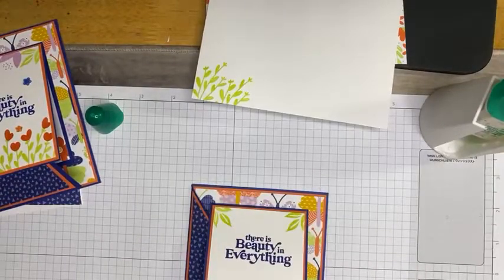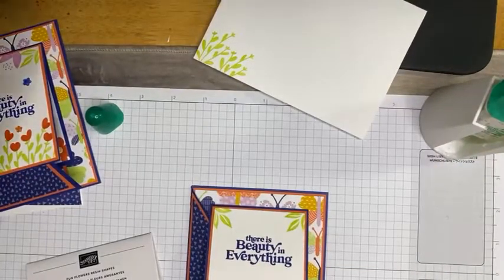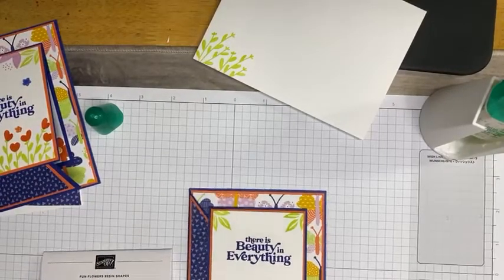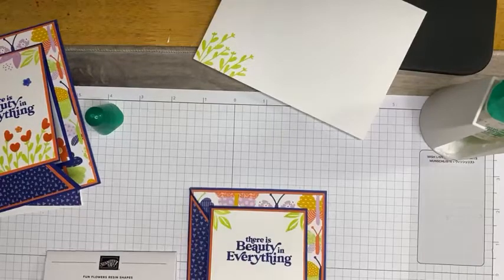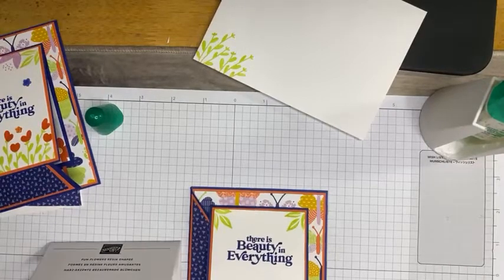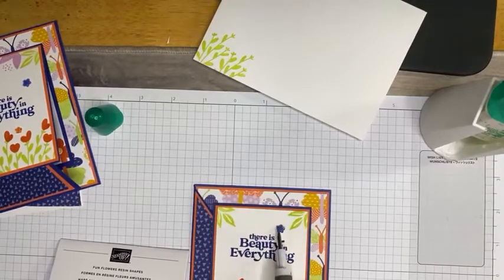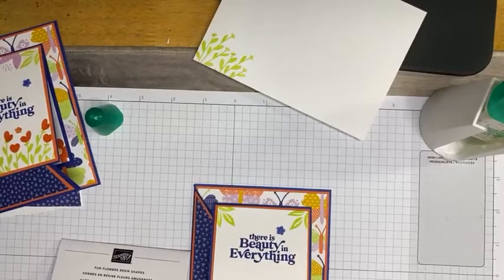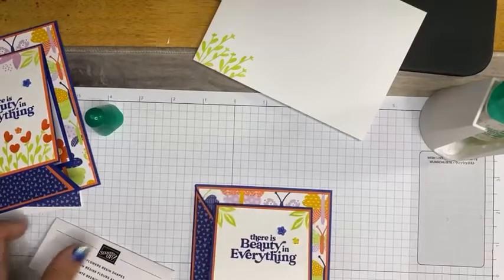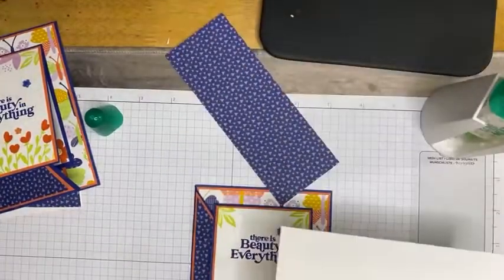Now I'm going to take some fun flower resin shapes from Stampin' Up, grab my Take Your Pick tool, and grab a couple of these. I'm just going to add flowers along here just to provide a little bit of coordination and fun. Let's do a couple of big ones up here and maybe one more little one. There we go — that's our card. Since we added the greenery on the front, all we have left to do is tape down some DSP and trim that on our Basic White envelope.